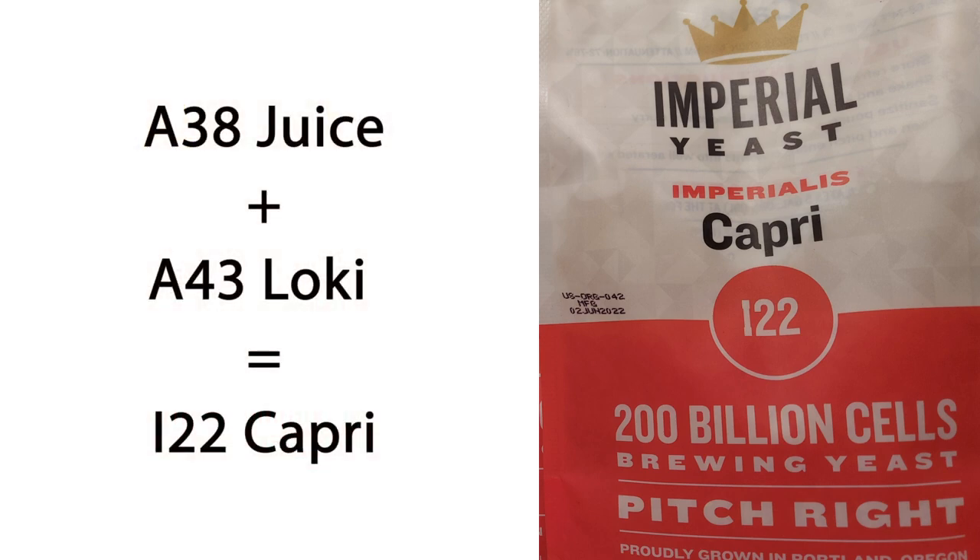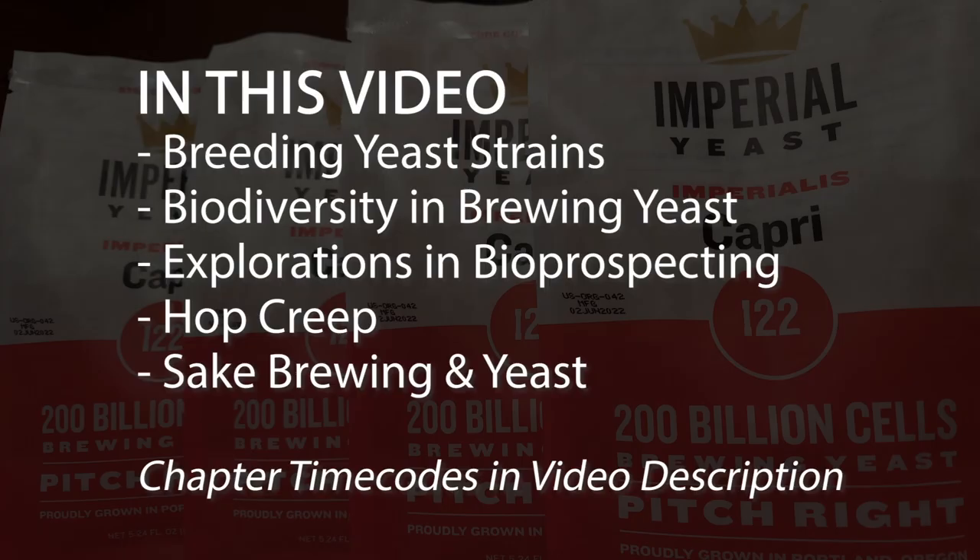The first release from that series is now available: I-22 Capri. It's a single strain yeast born of two very popular Imperial strains — A38 Juice, a go-to for hazy IPA fermentation, and A43 Loki, which is the lab's Vos Kveik strain. In the course of discussing the Imperialis Project and all things Capri, Dr. Matt dropped science on sporulation, bioprospecting, hop creep, and we even get into sake brewing at the end.